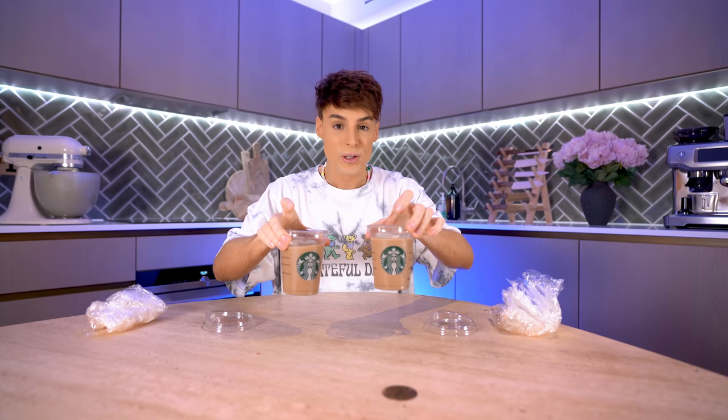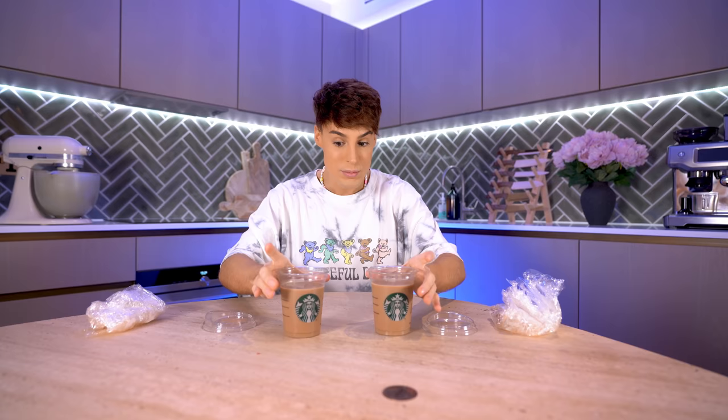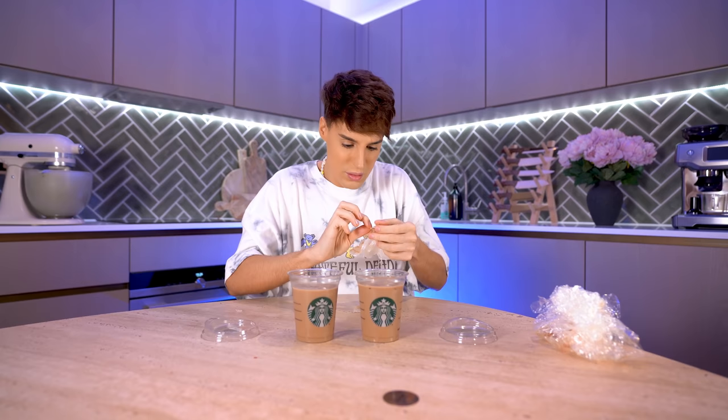I probably watched this video 20 different times trying to figure out: is this stupid or is this genius? I've been having problems shaking my drink at Starbucks. I've got two regular lattes here, put in the fridge for a few hours. The vanilla syrup has gone to the bottom. We're going to see if we can mix it using the technique from the video. I separated the ice, added it back — there's definitely loads going on. This is about the same amount of ice.